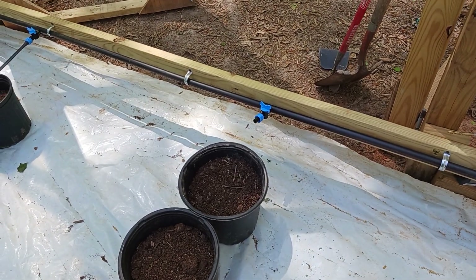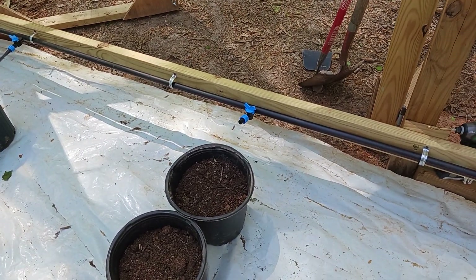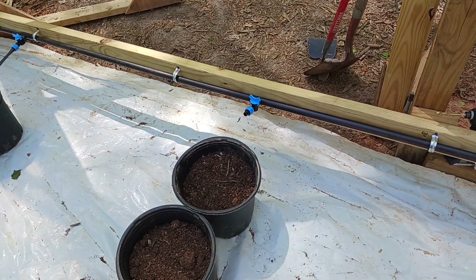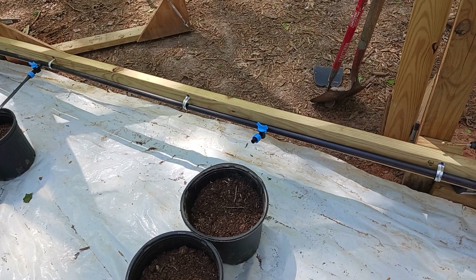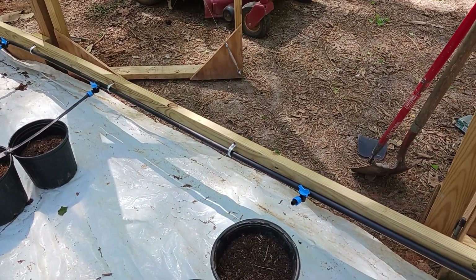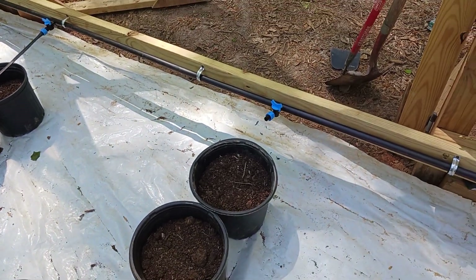That's probably about 17, 18, 19 feet worth of line, so that's going to be about three and a quarter gallons — almost 25 pounds worth of weight right there. And then the lines, of course, are going to have water in them too.